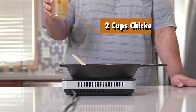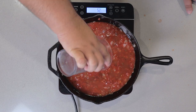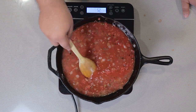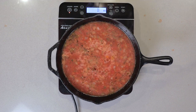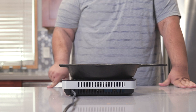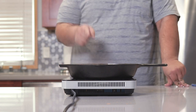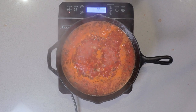Let's add two cups of chicken broth. Bring this to a boil. Once this baby reaches the boil, bring it down to medium and let it simmer for 10 to 15 minutes. I don't want this thing to get all fogged up.